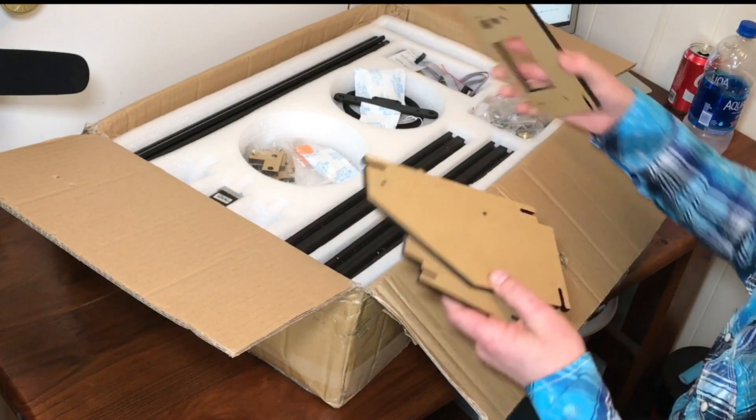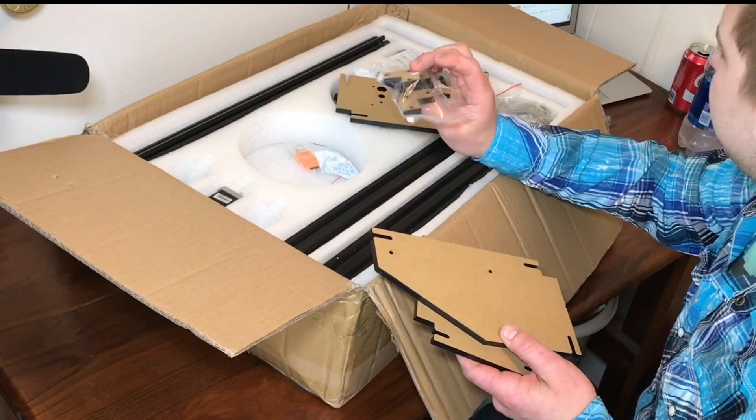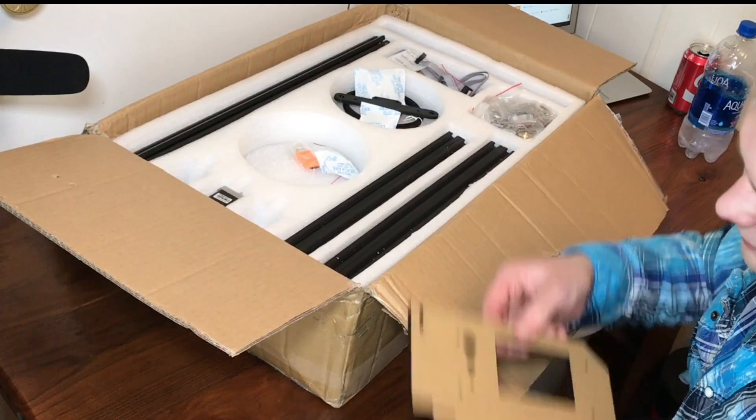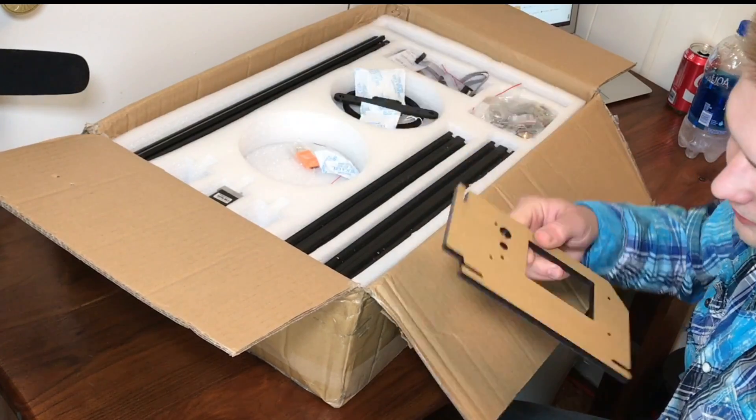These are the only acrylic parts I've seen in this kit so far, which is good. And this looks like it just holds the LCD, so it's not structural.